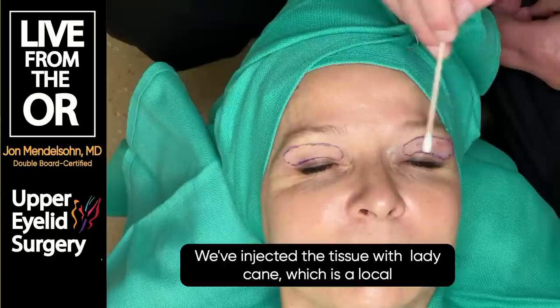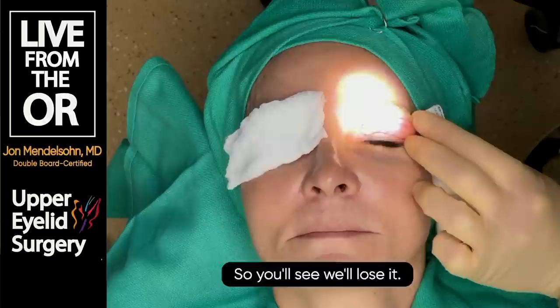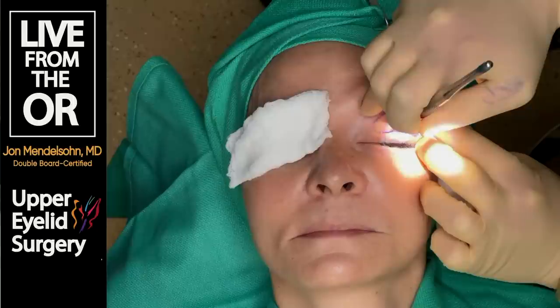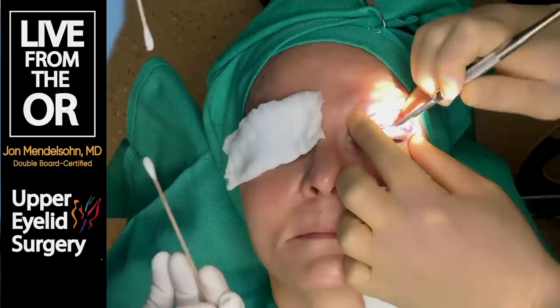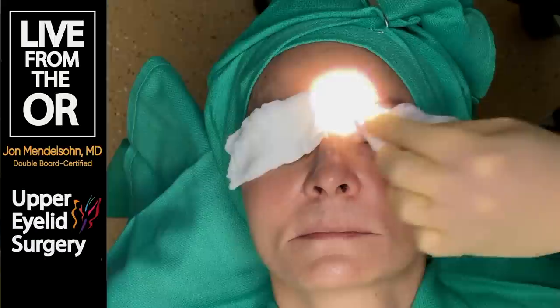This is a little bit graphic, but not terribly graphic. We've injected the tissue with lidocaine, a local anesthetic, and epinephrine. The reason it all looks blanched and white is because the epinephrine constricts the blood flow. What just dripped out was a little bit of the local anesthetic agent we put in there, and now we'll make a small incision.